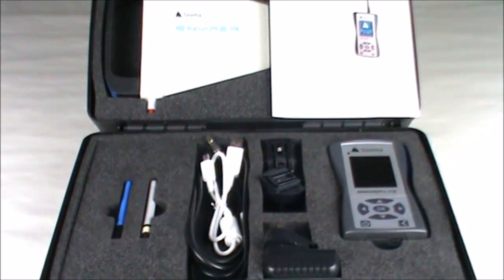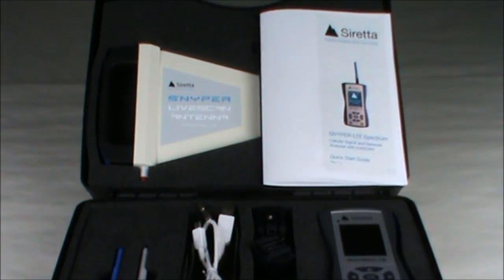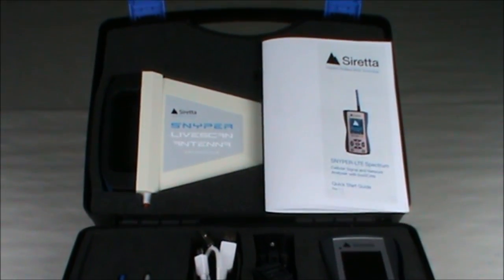In the case, you'll find a charger, an in-car adapter, and the necessary cables and antennas, as well as the Sniper LTE Spectrum device.